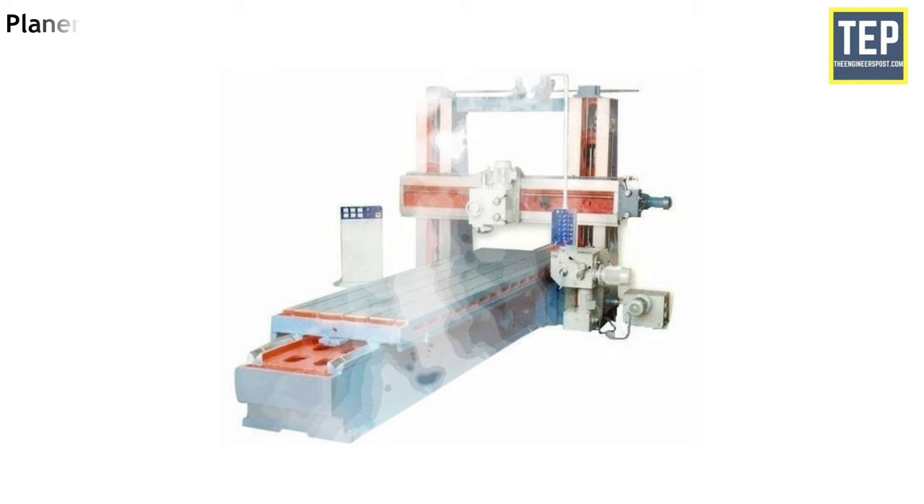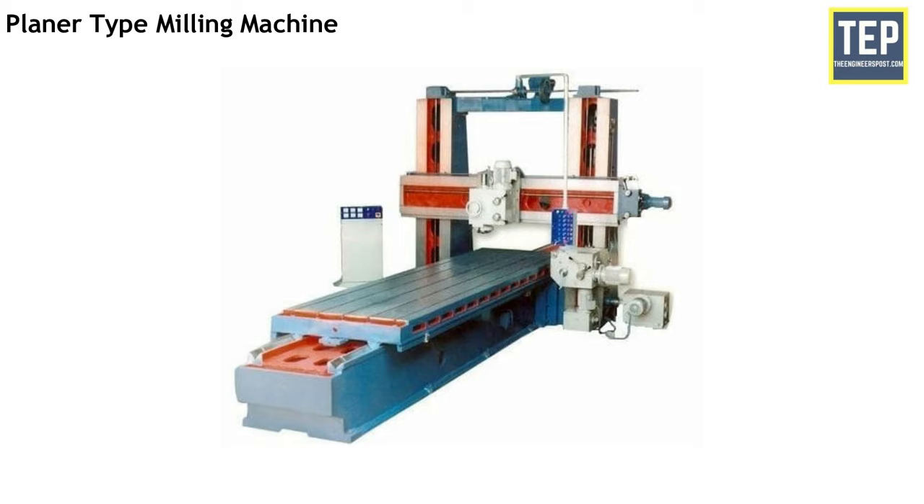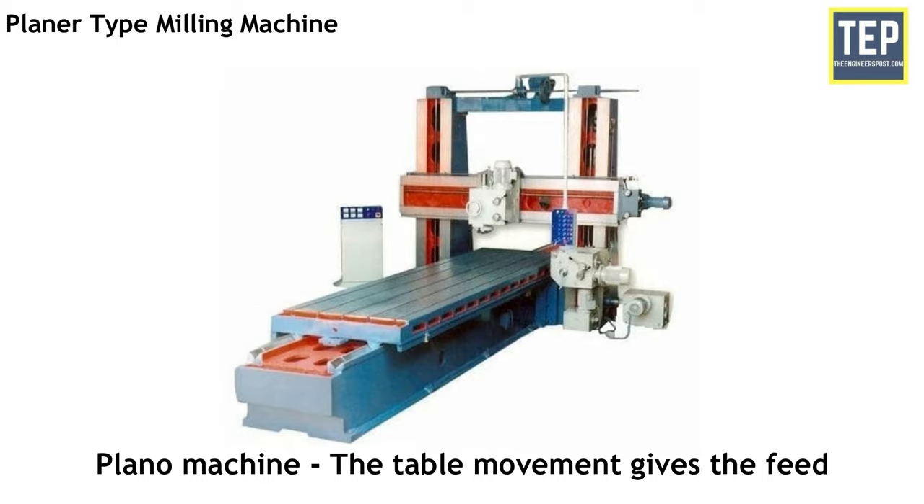The planer type milling machine is also called a Plano Miller. It is a massive machine used for heavy duty work. These machines have spindle heads adjustable in the vertical and transverse direction. The machine has a cross rail capable of being raised or lowered, carrying the cutters. It has heads and saddles all supported by rigid uprights. This arrangement of driving multiple cutter spindles enables a number of work surfaces to be machined simultaneously, greatly reducing production time. In a planer the table moves to give cutting speed, but in a Plano milling machine the table movement gives the feed.